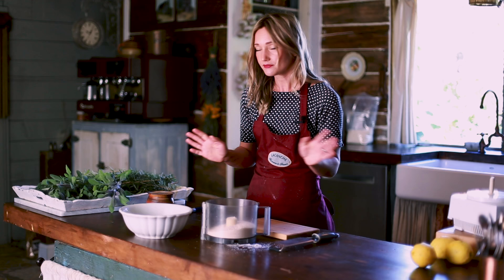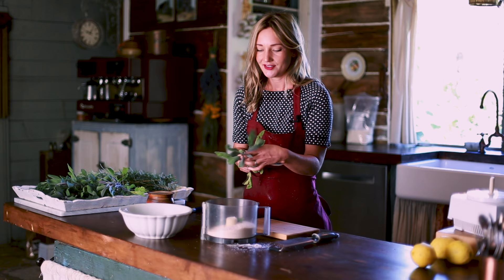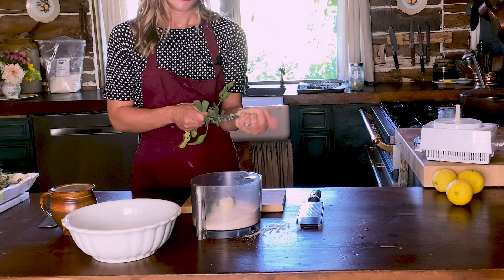We're just going to start with salt and put most of it into the food processor. If you don't have a food processor, just do this with a mortar and pestle. And then, because we're going for this Tuscan feel, these are the herbs I grow in my garden, so we're just going to toss them in.